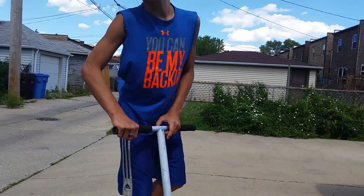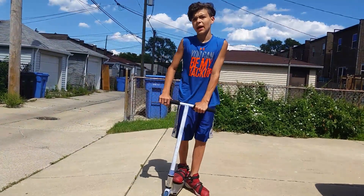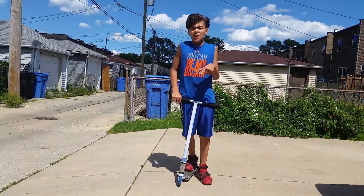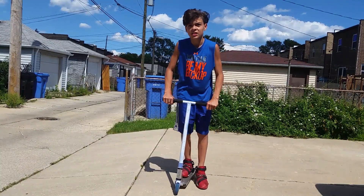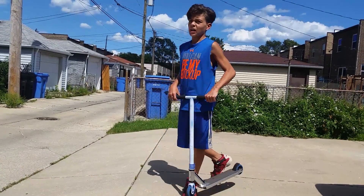Yo yo yo guys, what's going on? It's your boy Scooter G here. So today I'm just going to session this little bank. Put in the comments — I'm not going to land any of these tricks, okay? I'm just going to warm up, so I'm not going to land all of them.